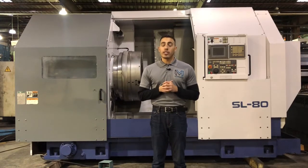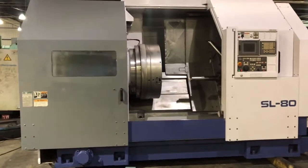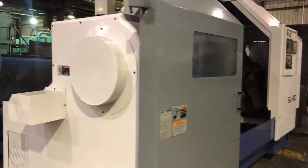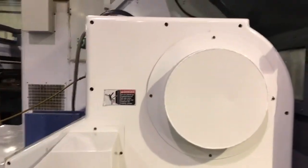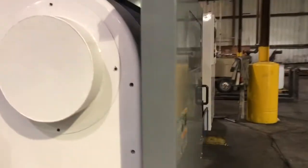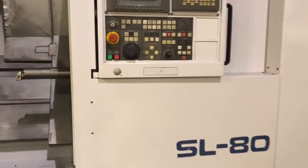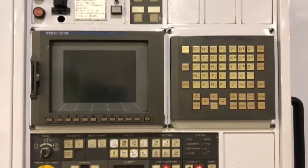I'll list all the specs in the description below. So, let's go ahead and take a look at this machine.